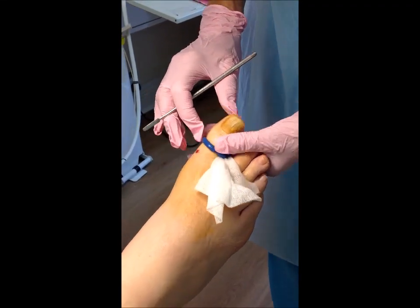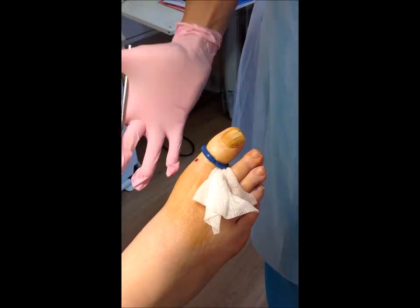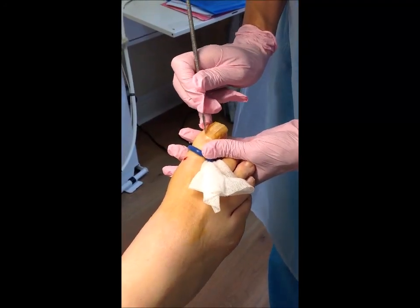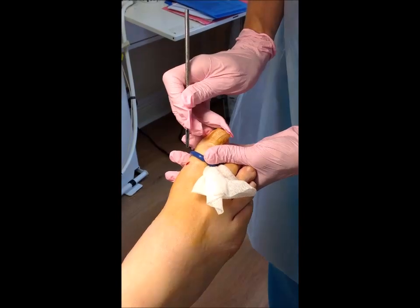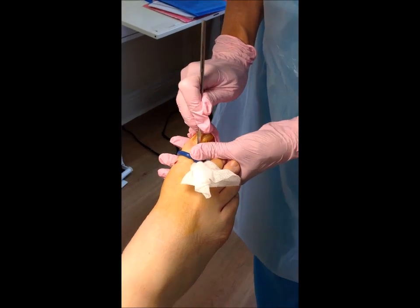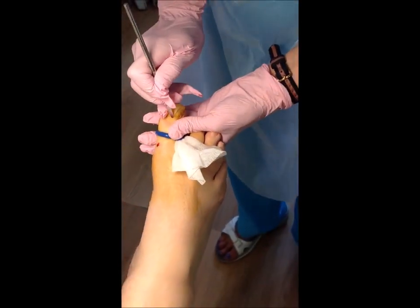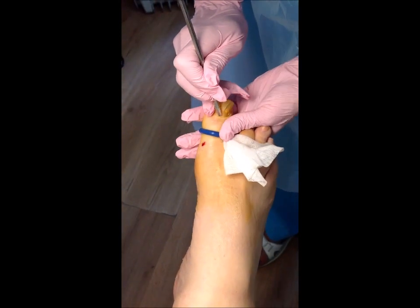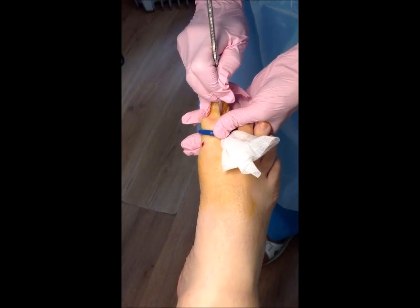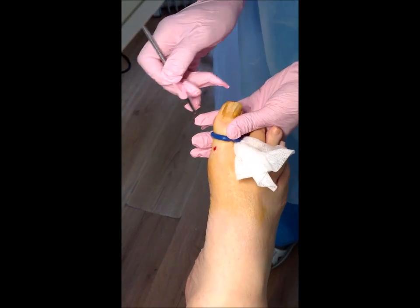We're now ready to take the nail off. It's a very humid day today and it's taken me about half an hour to put my gloves on, but we are now ready to begin. What we normally do first of all is put a tourniquet on — it's easier to work in a bloodless area. So I'm just going to gently prise what you could call the cuticle, or the eponychium — we're just going to remove that at the bottom.